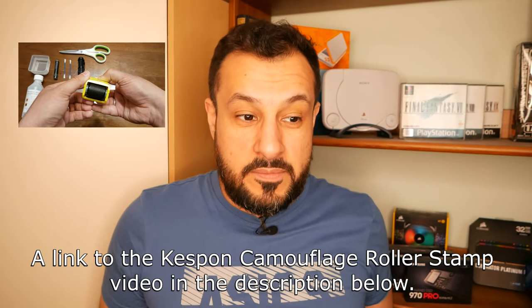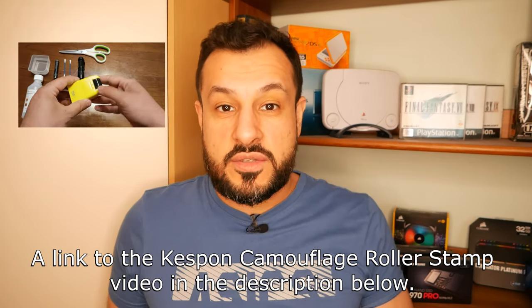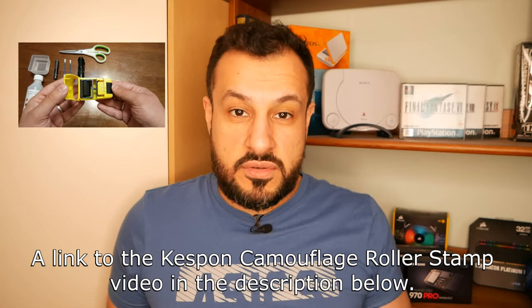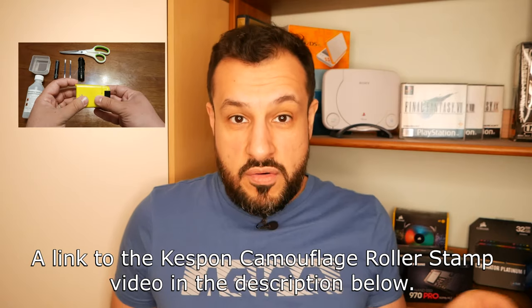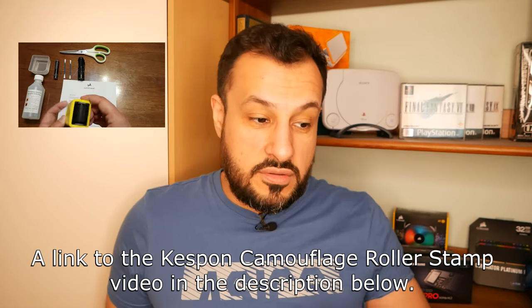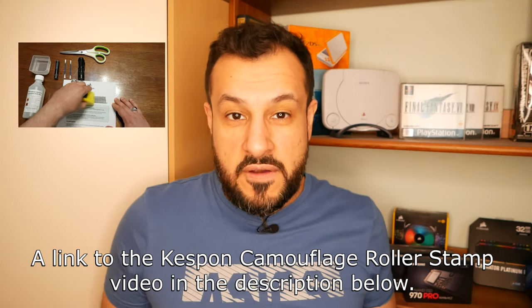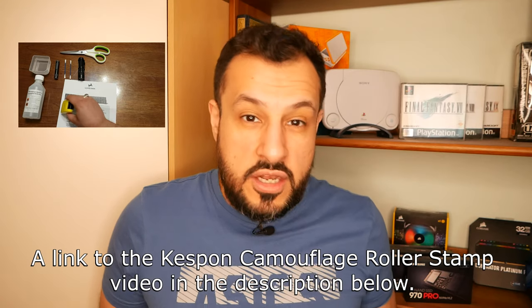Hey guys, welcome to my YouTube channel. If you remember from my Kespen camouflage roller stamp video a couple of years ago, I used the roller blade to see how it works when you try to hide your personal information on a letter. You put the roller over the address and name to mask it. I did tests with alcohol wipes and water and found it wasn't really good at what it's supposed to do.